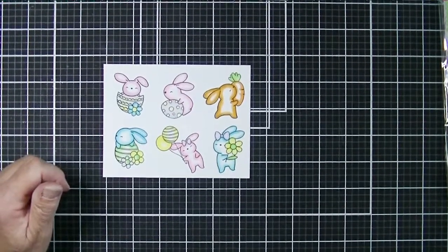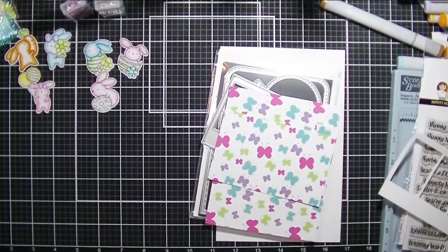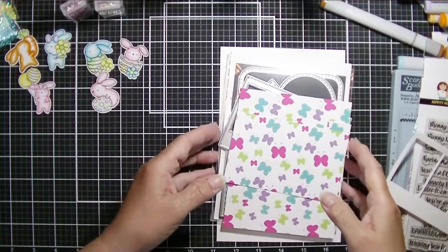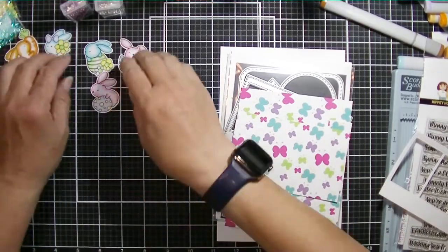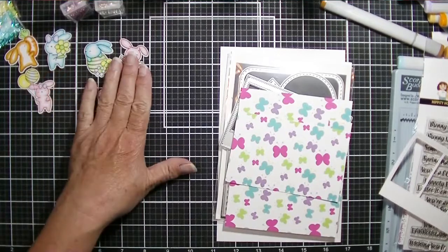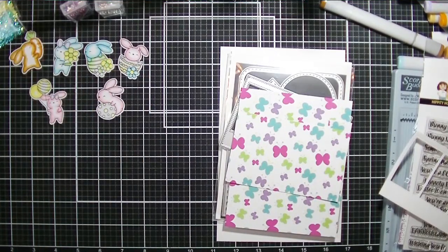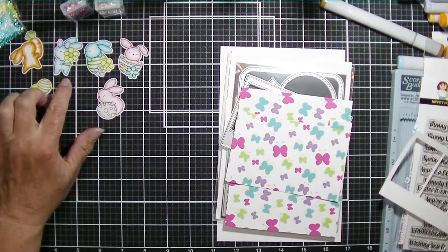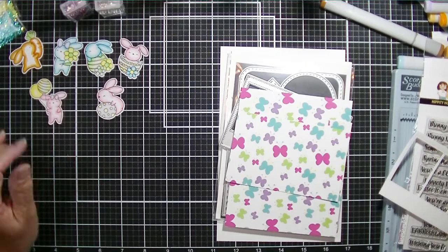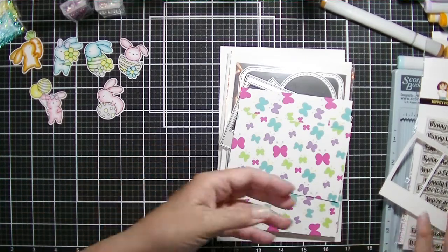I did go ahead and fussy cut these out, and you can see them here in the upper left-hand corner — they look adorable. I've pulled out some new papers, the Happen to Easter pattern papers, and I pulled out my Crafter's Essential die set to create a card using as many of these little bunnies as I could in one project. I decided to use three of them.